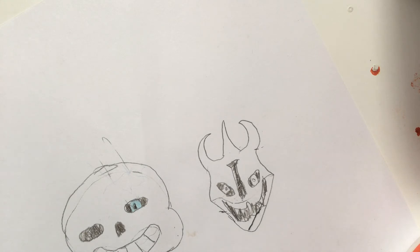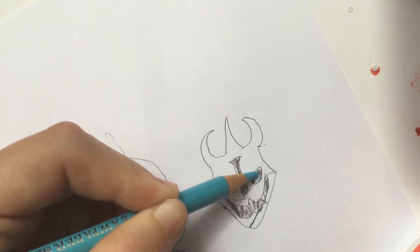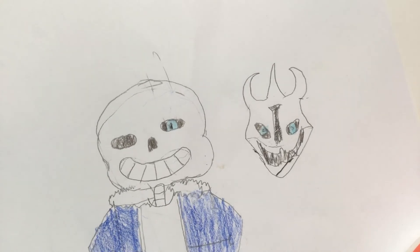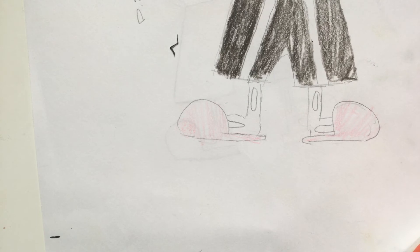And then we're gonna be taking the same blue that we used for Sans' eye, and we're gonna put that on the gaster blaster's eyes. So now we're gonna be continuing the final details — we've moved to the feet. You might wanna use a ruler for this, but I'm not gonna do that.